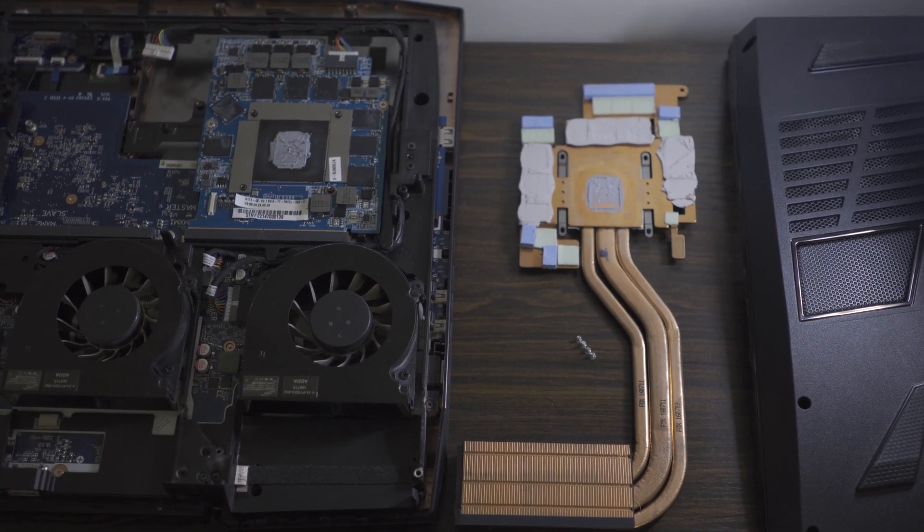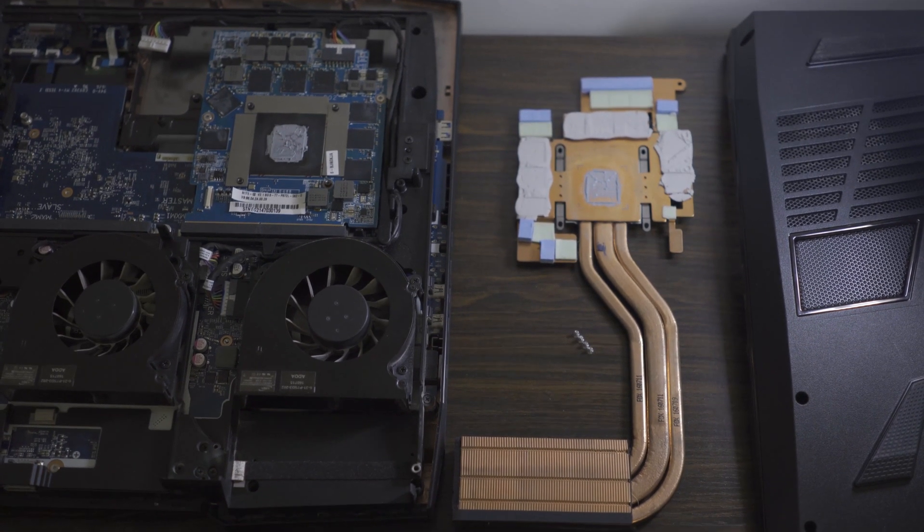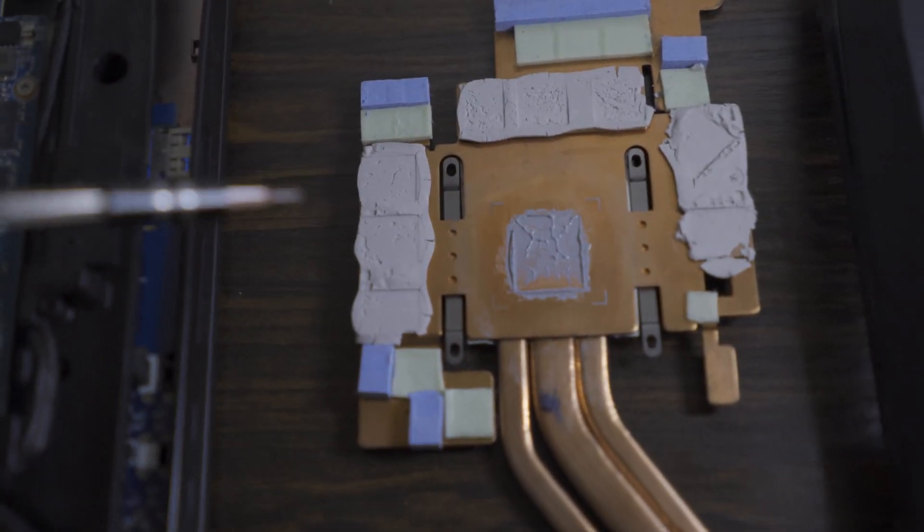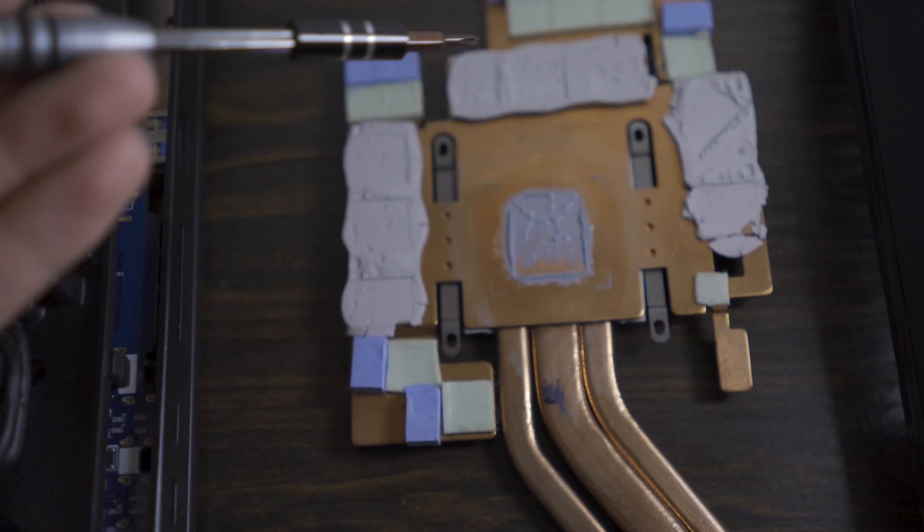If you have the separate heatsink for the GPU, I'd recommend swapping out all three of the gray thermal pads. Not only are they too thick, they kind of all just dried out and should be replaced anyway in this case.